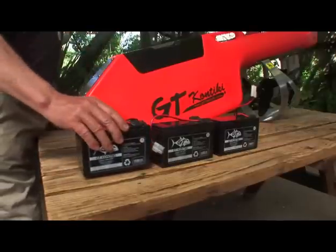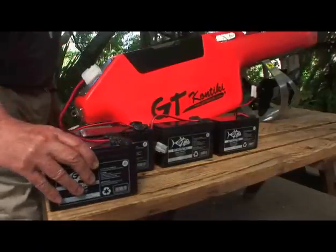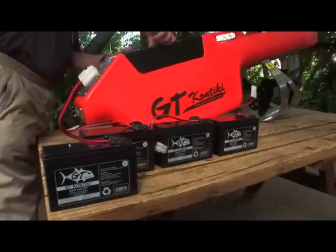This setup will give you about 23 to 30 minutes of run time. For longer run times, either use a slow speed setting or opt for higher capacity batteries.